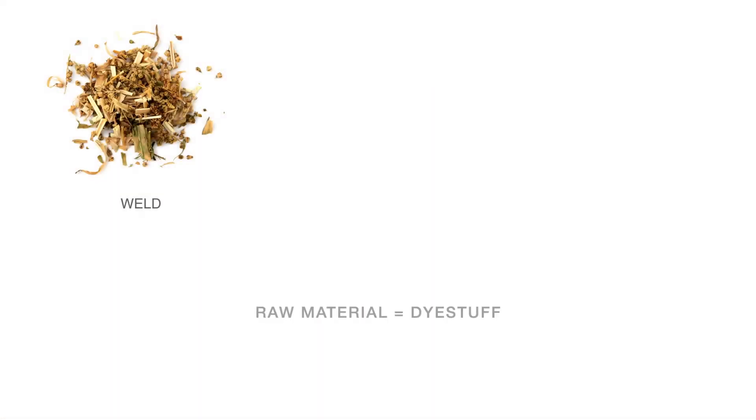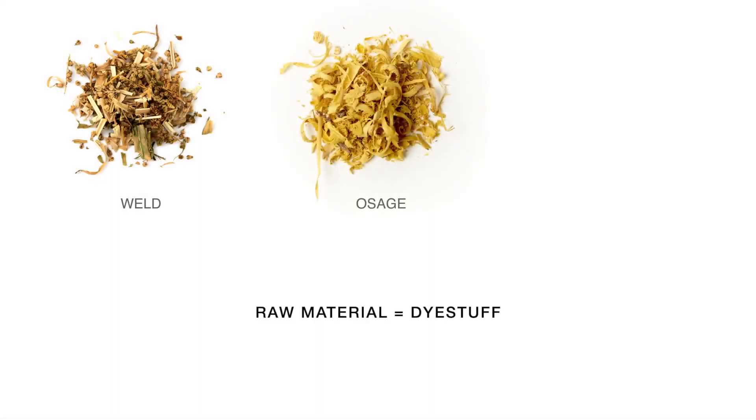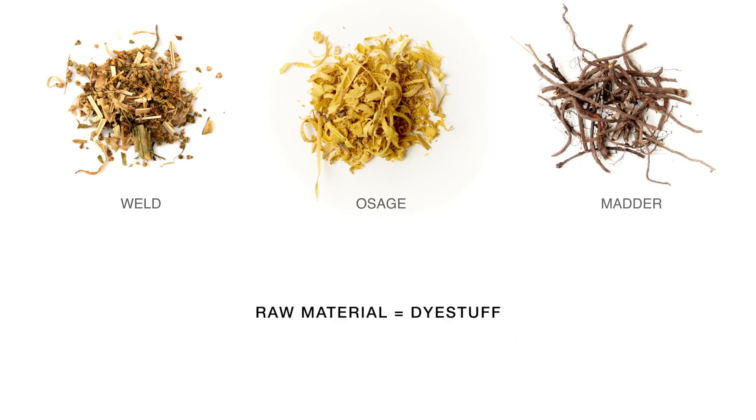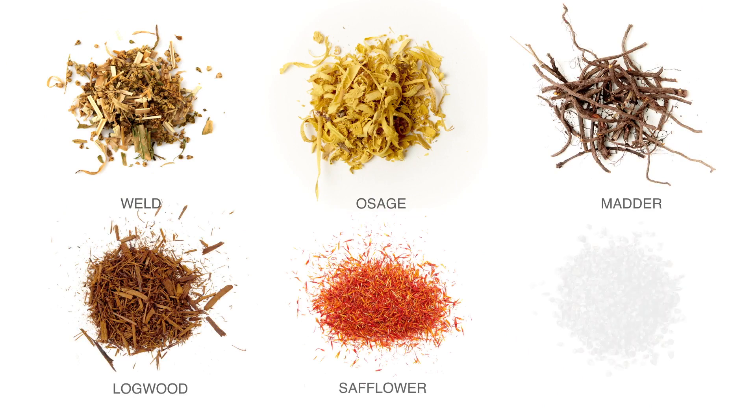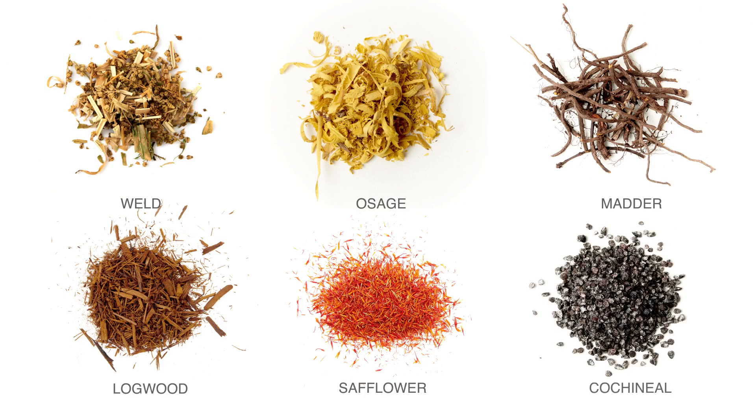Let's start with the raw material, usually known as the dye stuff. The dye stuff can be leaves, barks, roots, woods, berries, petals, or even insects. The dye stuff is the host material that contains a colourant we wish to use.